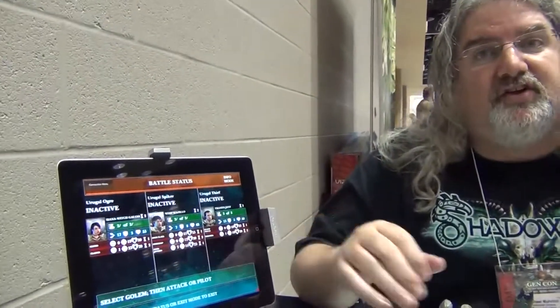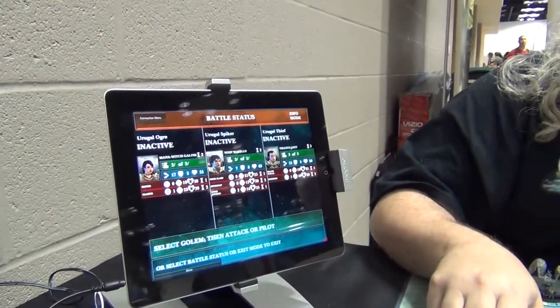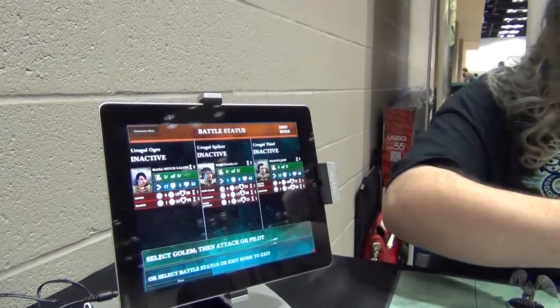The key mechanic is what we call combo play. The golem — the physical figure you purchase — has his attacks, but the pilot you assign to it is separate. You build that golem-pilot team. There may be 70 pilots, but you may only ever want to use four or five because they fit your battle strategy. Pilots are all digital assets. All the screens shown are prototypes, not anywhere near final.